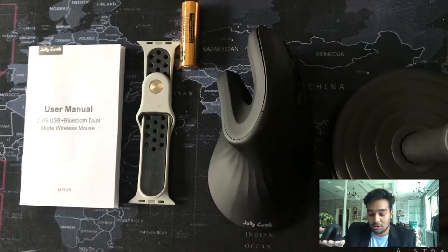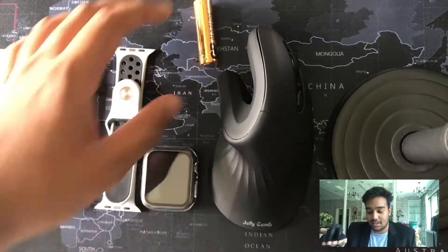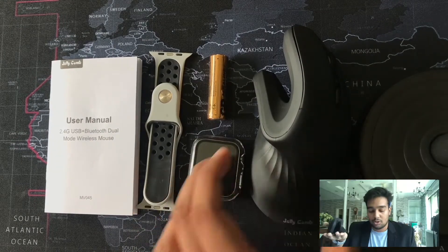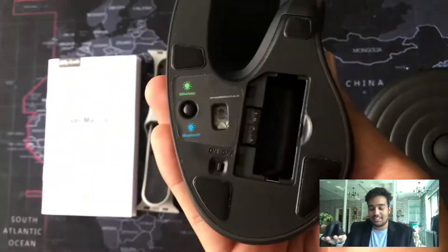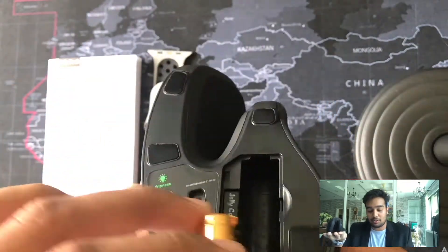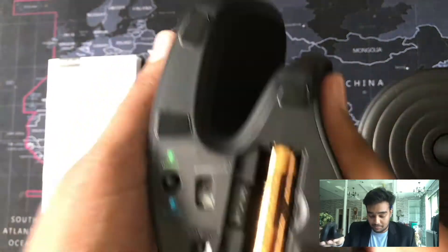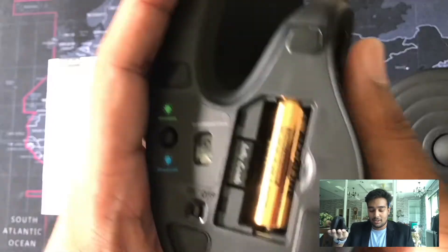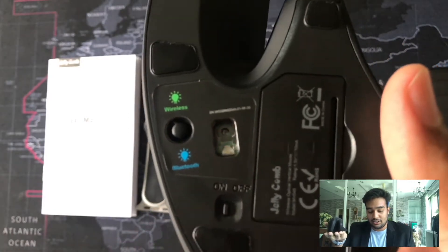Jelly Comb is not an ordinary computer mouse — it is wireless, and it comes with a set of watch and an alkaline AA battery. While I switch on the watch, let's dig into the settings of the mouse. Firstly, insert the AA battery in the mouse. As you know, the production of laptops in recent years has been decreasing the number of USB sockets. That is why Jelly Comb supports wireless and Bluetooth connections, so that you can save an extra USB port for your printer or any other connections or devices.